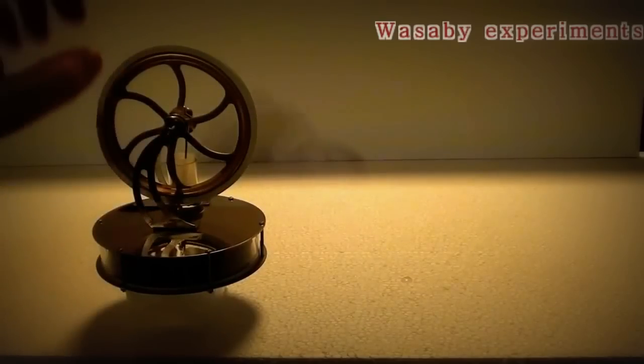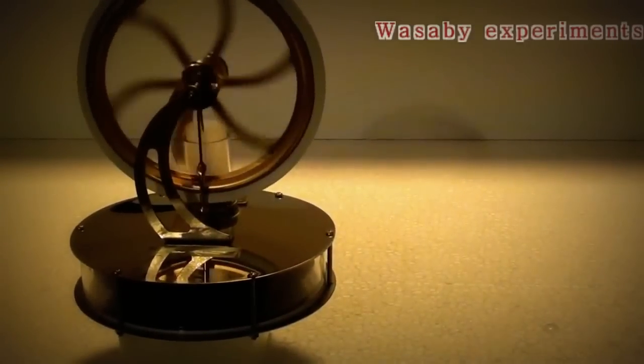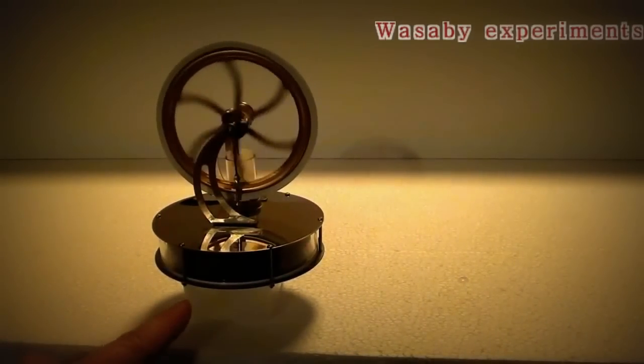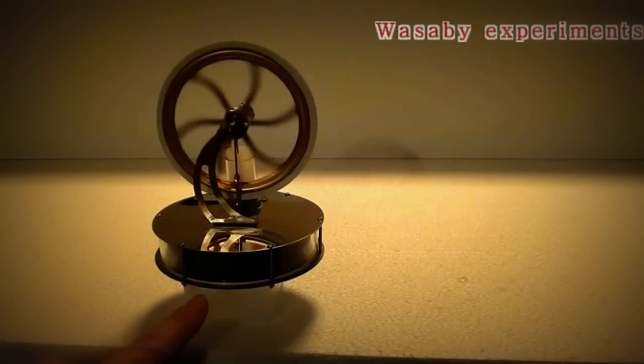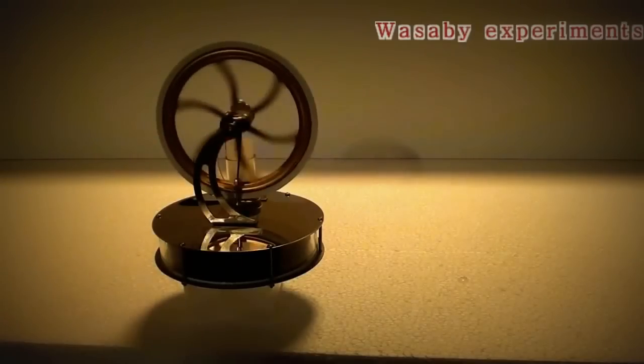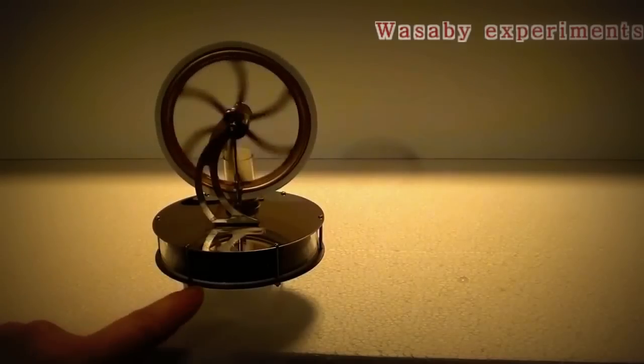It takes maybe 10 seconds until the bottom side of the engine gets colder. And now let's see what happens. You can see the rotation is already working — only the ice and the cold temperature from the bottom side is enough for the rotation of this simple Stirling engine. In maybe 30 seconds the rotation will even improve and go even faster because the bottom side will keep getting colder and colder.